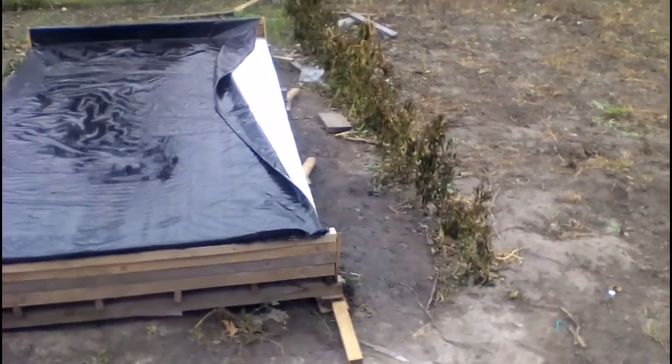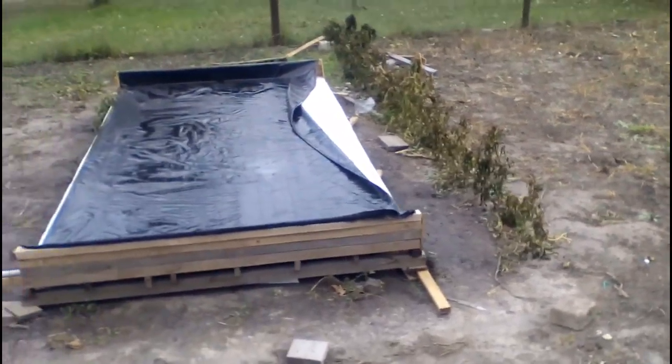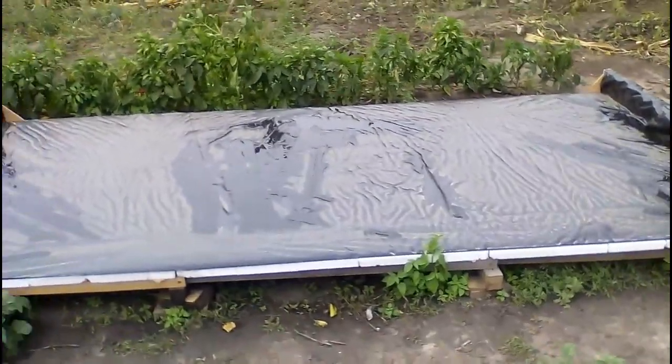My old solar heater can be displaced after a strong wind, and this is another argument for covering the polymer sleeve with a steel sheet to add stability and weight.